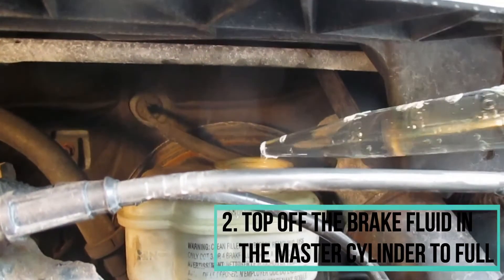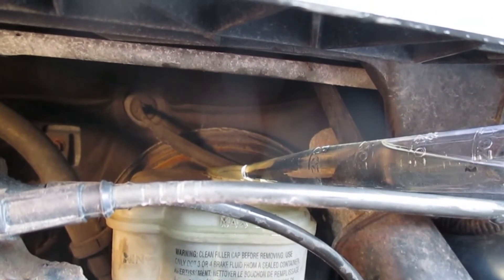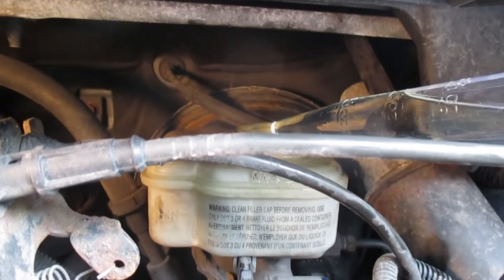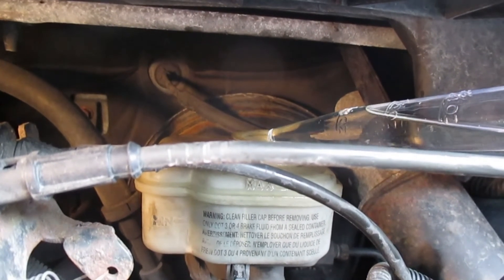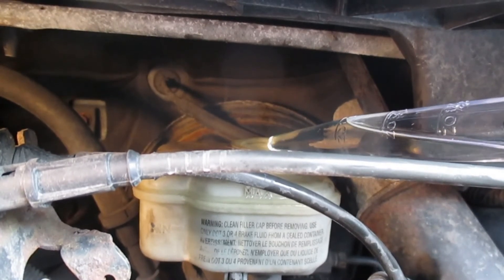Top off the brake fluid in the master cylinder to full. As we bleed the brakes, we're going to have to keep going back and make sure that the level on your master cylinder reservoir does not go below minimum, because if it does you might end up having to bleed all the brakes. I'm using the turkey baster method here because this master cylinder reservoir is so hard to get at.